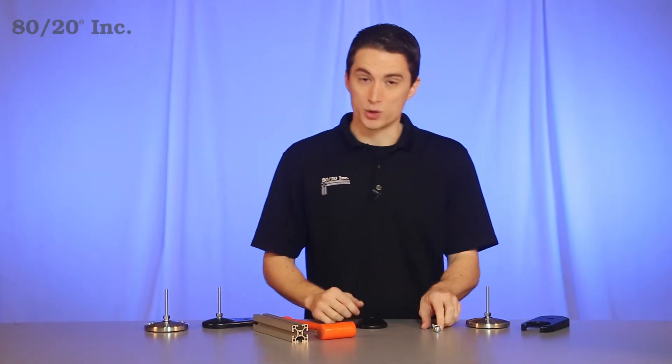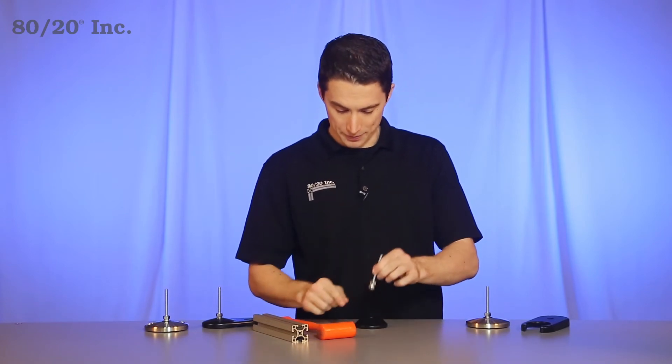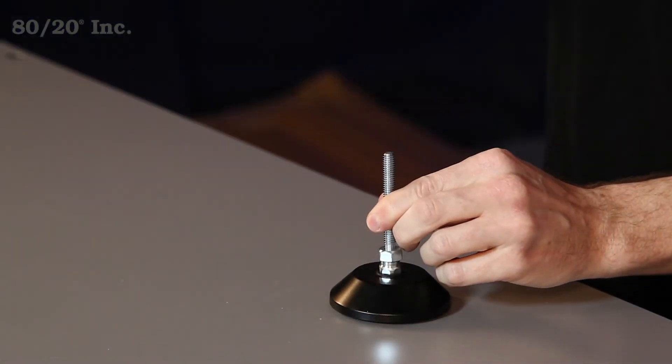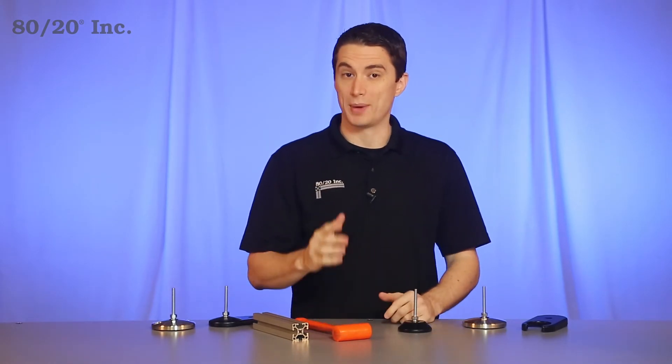When it comes to installing it, it's one easy step. You'll take your stem, face the ball part of it down towards the foot, and hammer it in. Now that we've got that installed, we're either going to thread it into a bar or a base plate.